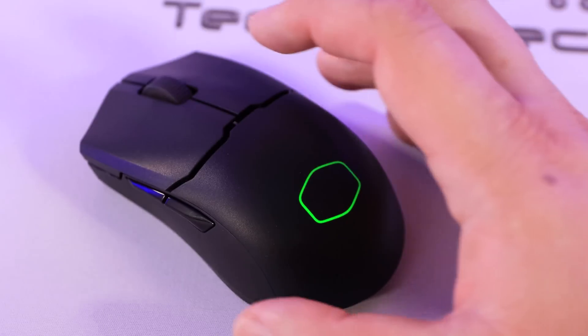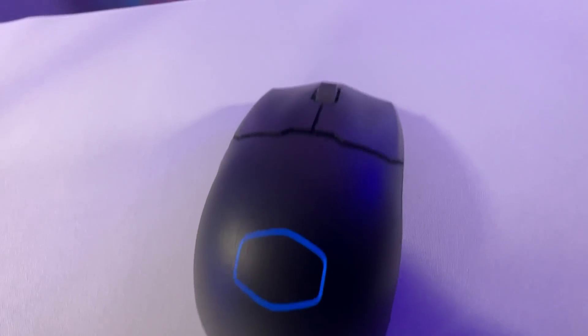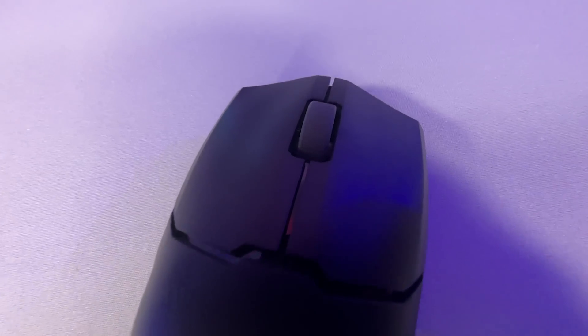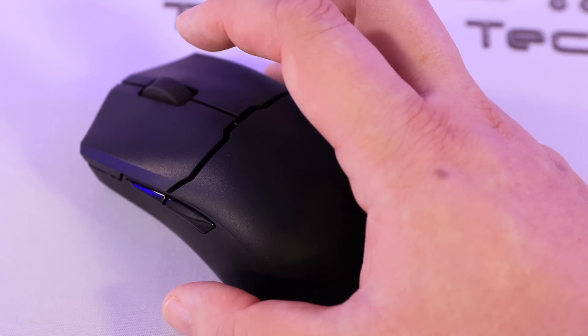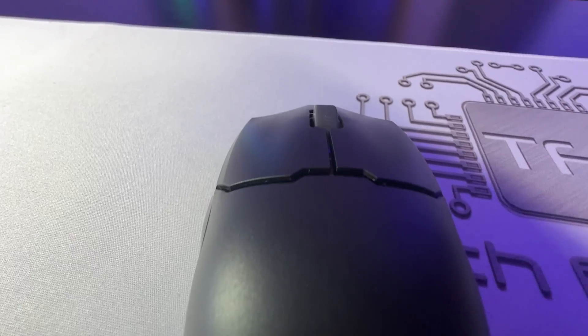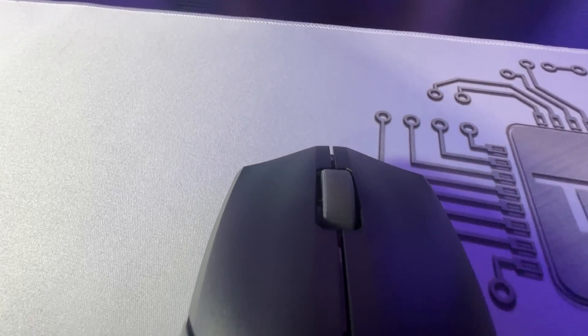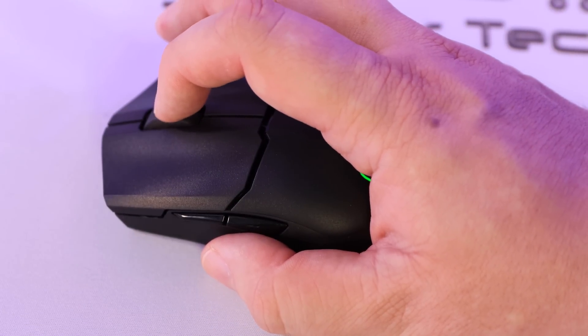You have your traditional left and right mouse buttons, but these feature optical micro switches — using a laser sensor instead of a mechanical switch, which means they can work three times quicker and are more responsive when you press them. There's also a scroll wheel for scrolling up and down, and it functions as a button too.